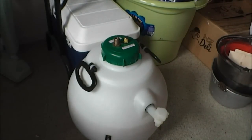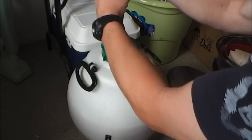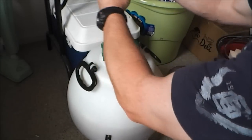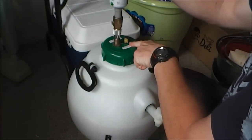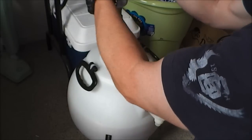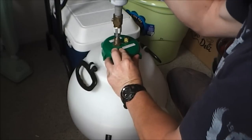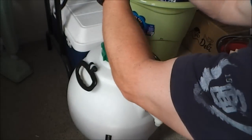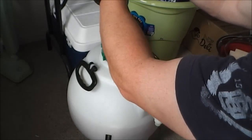One more thing I'm going to do — probably optional but I like to do it — is inject some CO2 into the headspace to purge the oxygen out. Oxygen spoils your beer, so you want to get rid of it. This is a soda stream bottle with an adapter to fit onto this valve. I'll push it down until I hear gas escaping from the release valve. You can only do it in one or two second bursts otherwise the tip will freeze.